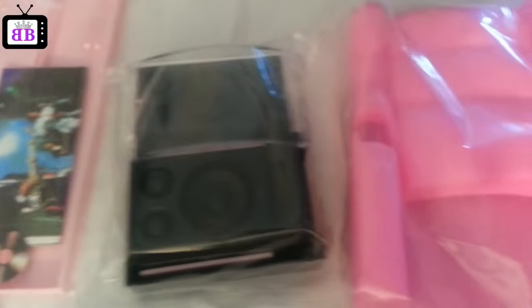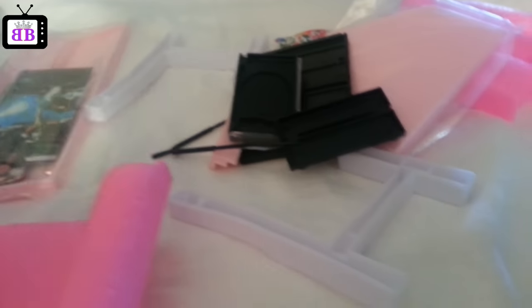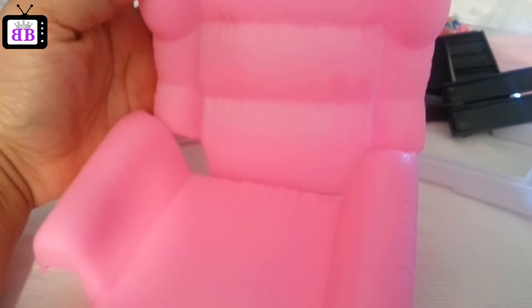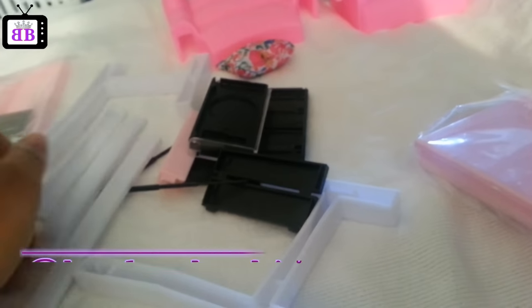I didn't actually use the instructions to put my pieces together — I just treated this set like a 3D puzzle and figured out where everything was supposed to go. Please monitor and help your children with the assembly process. The four packages don't divide pieces by section — the stuff is just mixed up, so you can't go one package at a time. You do have to open all the packages to make sure you have all the pieces you need for different parts of the set.